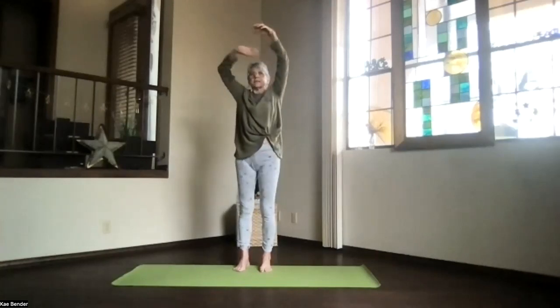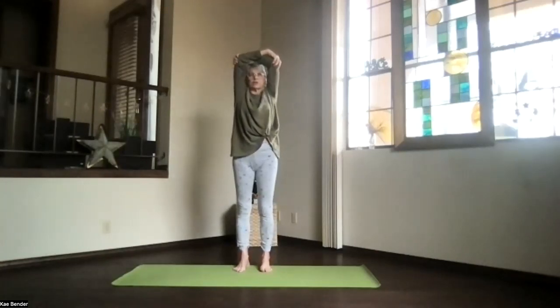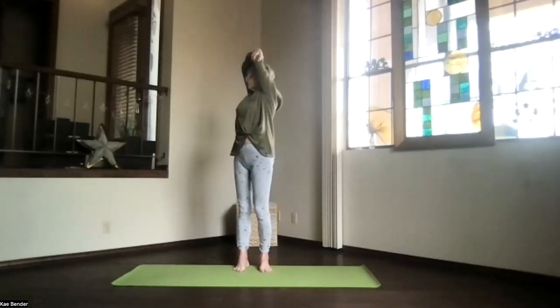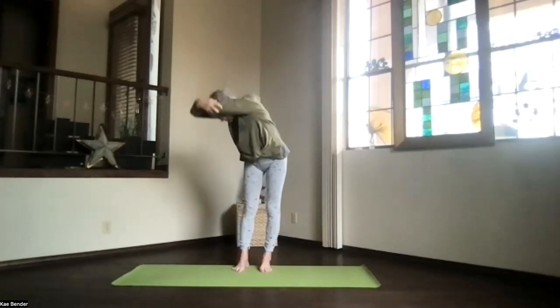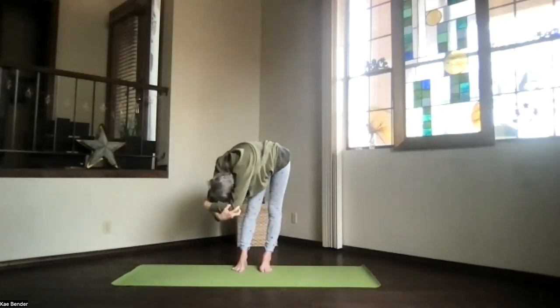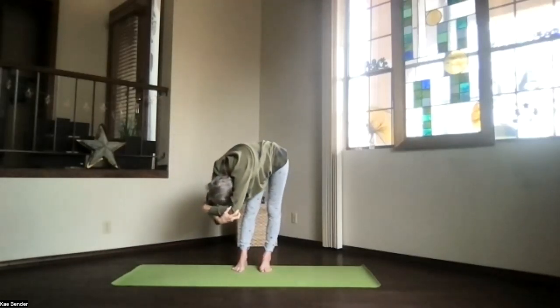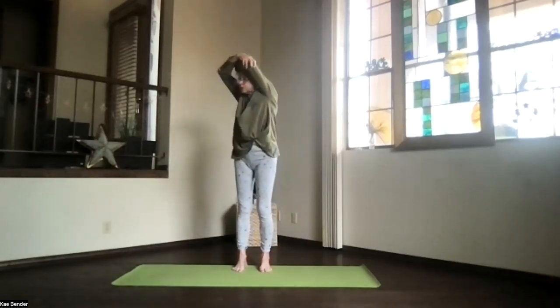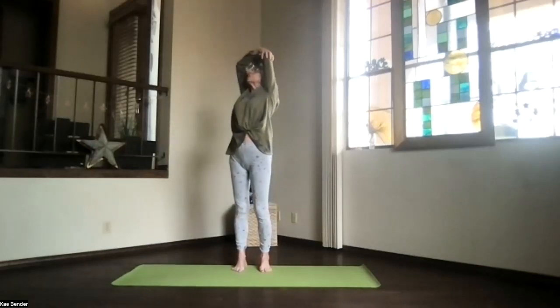Inhale to the top, exhale around to the center and switch your arms, and again stretch the spine apart and turn to the other side. Take a breath, exhale over, and just deepen as far as you'd like to go. Lift your sitting bones, keep your arms by your ears, and don't forget to breathe. Still weight on both feet as you work your way back up into one more upper body back bend.